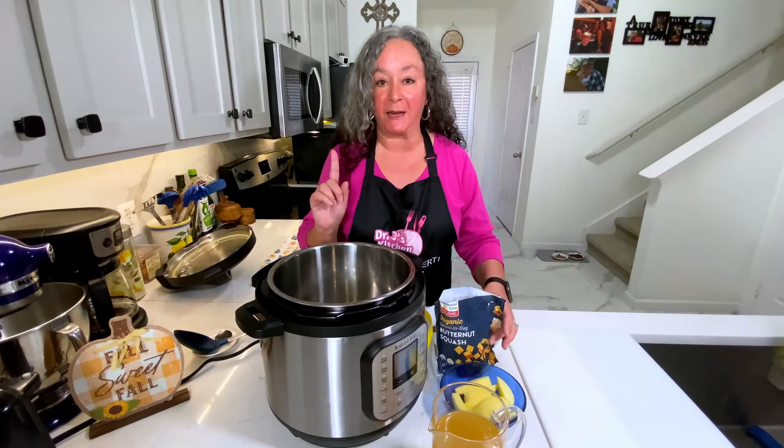I have two 10-ounce bags of butternut squash right from the freezer going in. I love these handy bags — I love to chop up things and just have them ready. This is one half onion, diced, right from the freezer. So you get home late, you can totally throw this in your Instant Pot and have dinner on the table in under 30 minutes.